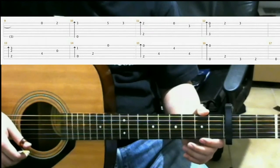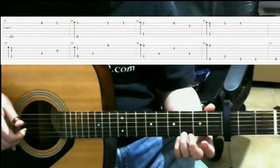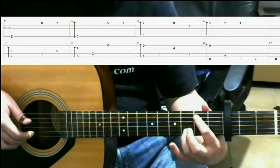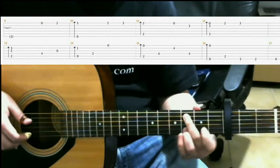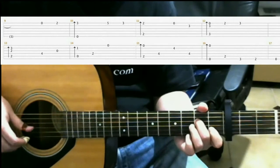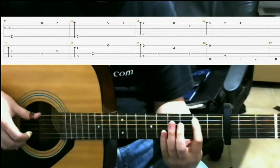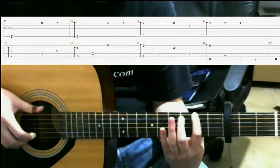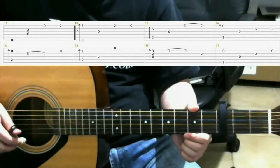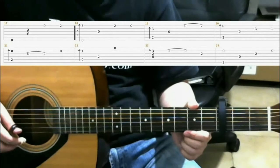I'll just play measures 9-16 now for you, very slowly. In this video, we're going to look at measures 17 through 49. We're going to start by looking at measures 17 through 24, and I'm going to run through it right now.